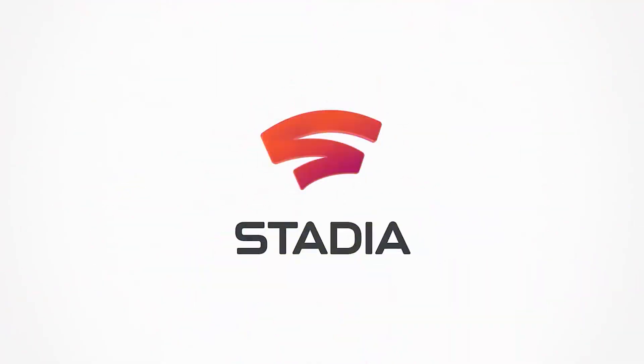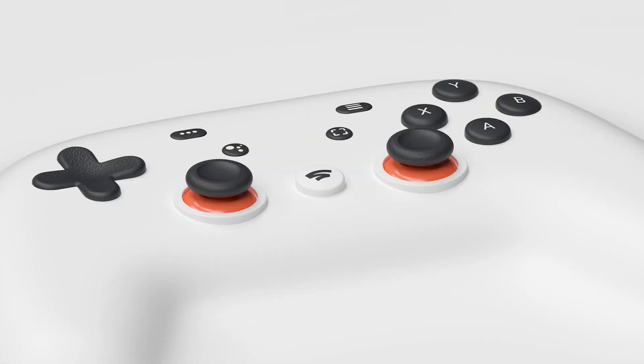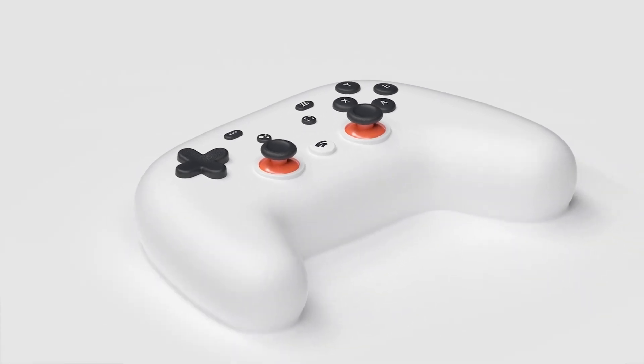The update tool for Stadia's controllers to make them Bluetooth compatible has arrived, and here we're going to be taking a look at a step-by-step process on how to get it done. So let's dive right in and get to it.